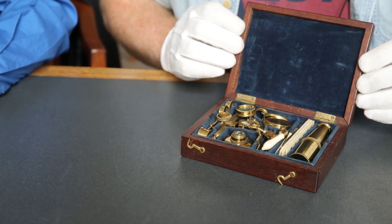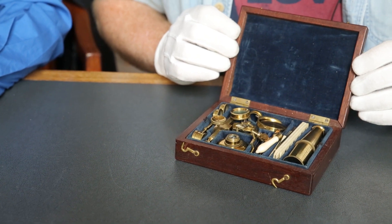Oh wow! This is a microscope — it's a field microscope, so it's something that you would carry around with you in a box if you're a naturalist or a physician, and you could use it and assemble it in the field to look at anything that you wanted to. Like a portable microscope? Portable microscope, absolutely.